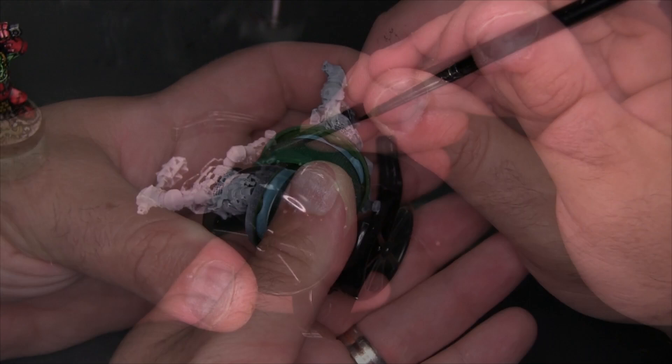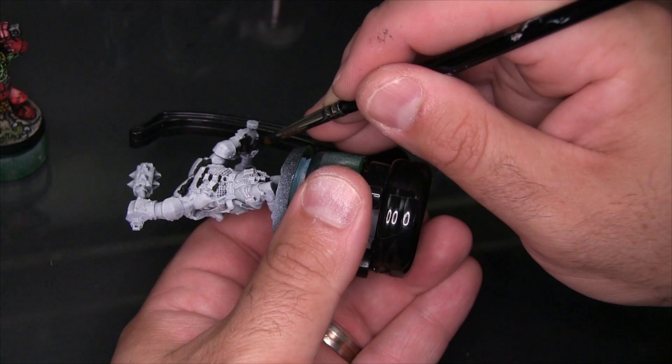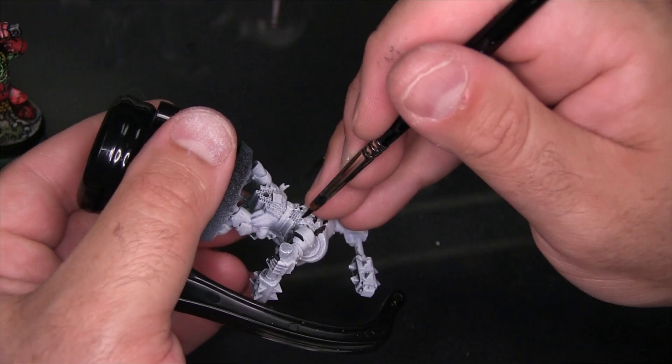My favorite alternative, if I'm not using Higgins, is to go with Daler Rowney FW Black. Liquitex Carbon Black ink will work as well, but it's just a little bit more translucent, so sometimes you might need to do a second coat in an area. When you're doing a lot of really small fine line work, you don't want to have to try and do them twice — so the more opaque, the better.